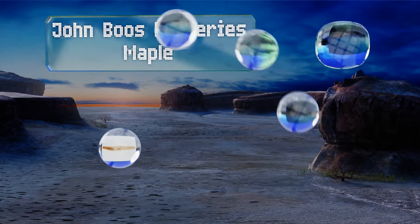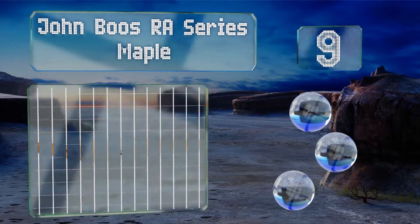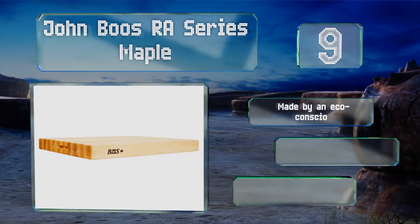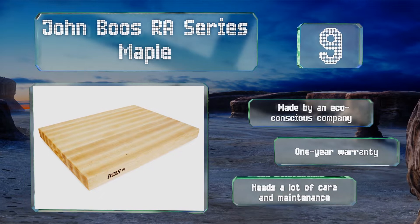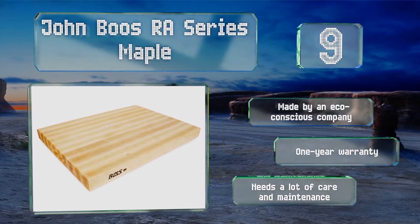At number nine, the John Boos Ra Series Maple is a thoughtful gift for the discerning chef. A handmade choice, each boasts two-inch thick construction and weighs a full 20 pounds, so there's nothing flimsy about it at all. It's designed to be reversible, made by an eco-conscious company, and backed by a one-year warranty, but it needs a lot of care and maintenance.